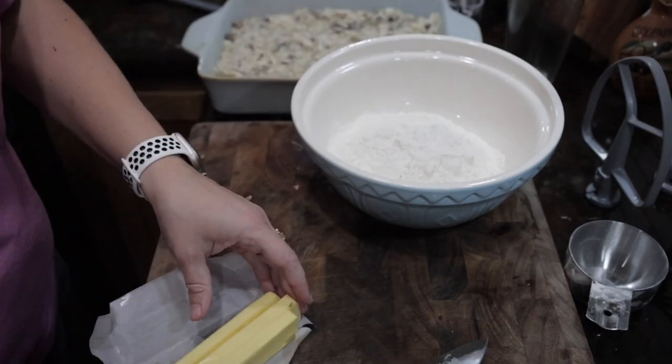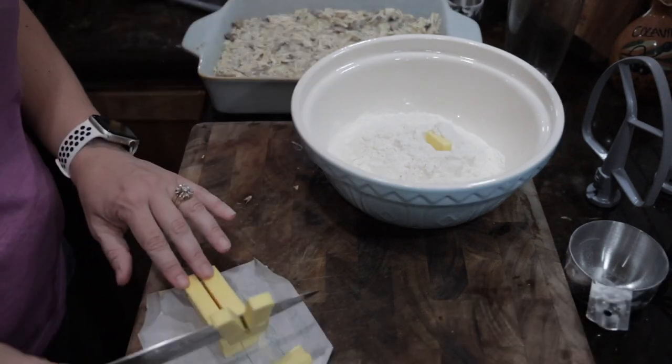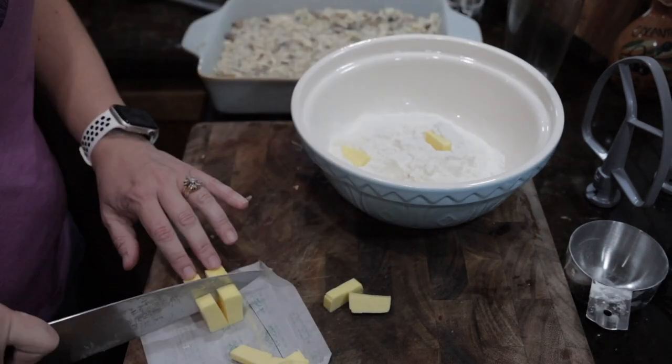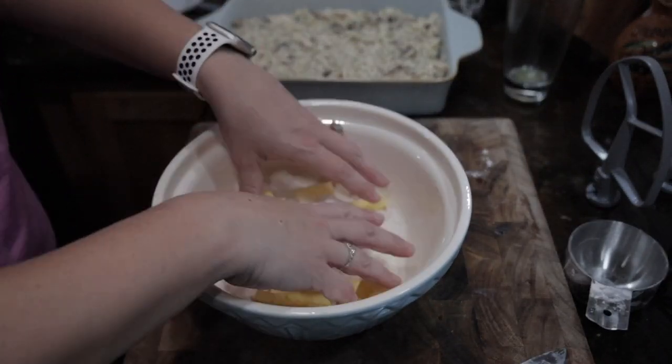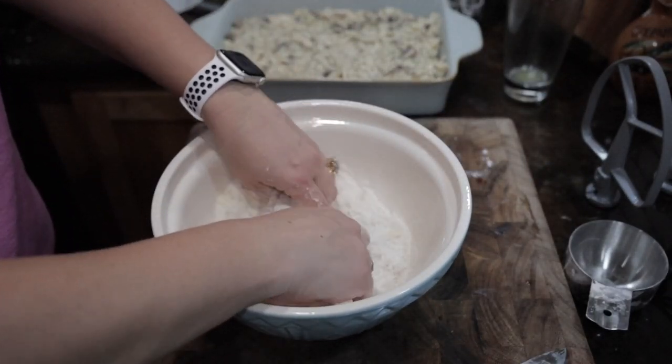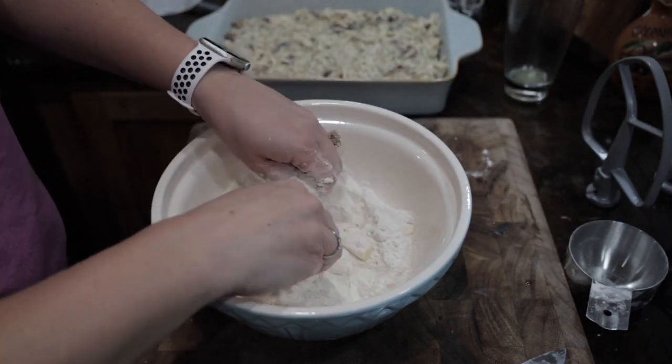The first thing you want to do is get a bowl and add two cups of self-rising flour, then add a half a cup of cubed cold butter and work that in until it is pea-sized. You can use forks, a knife, a pastry blender, or you can use your fingers and play with your food — because why not?